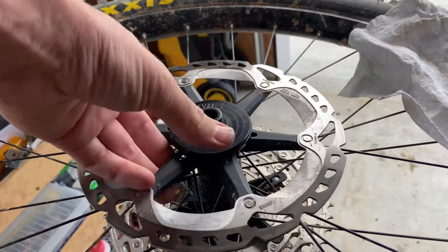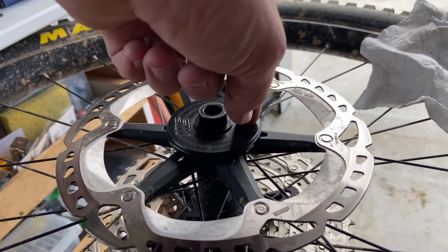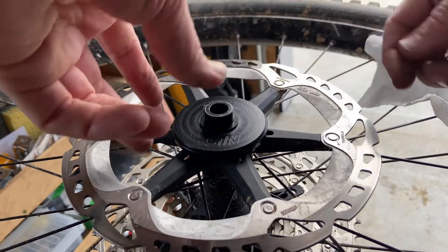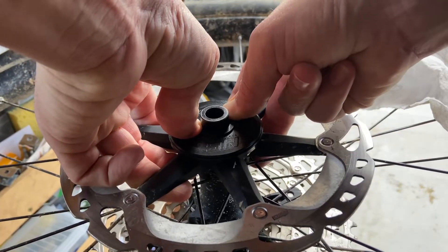Now, if you notice there's still a gap, what that is at the moment is it's engaging the gears on the magnet. So just by rotating it, it allows the magnet to align properly. And now we can push it home. But we want to be careful that we don't go too tight.